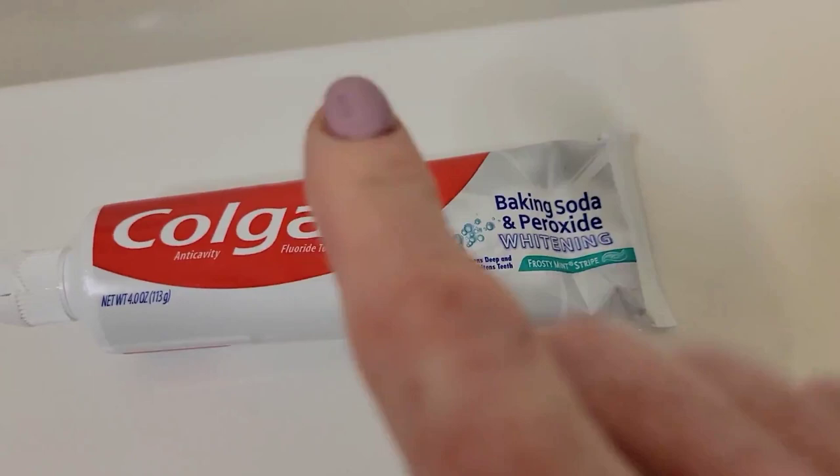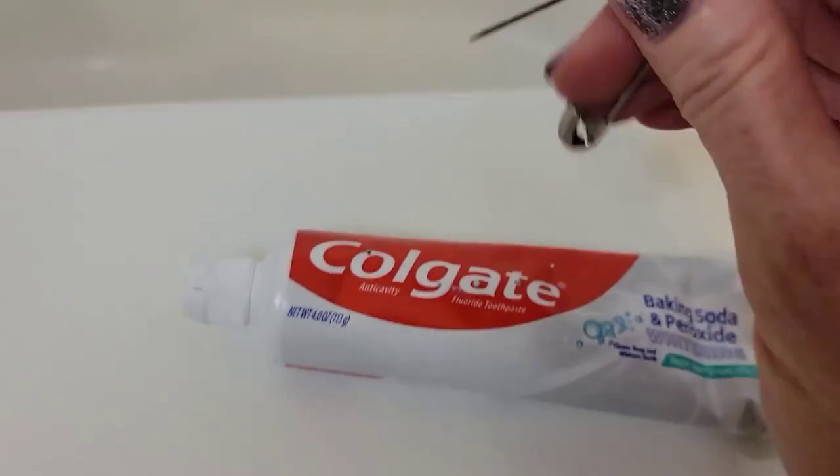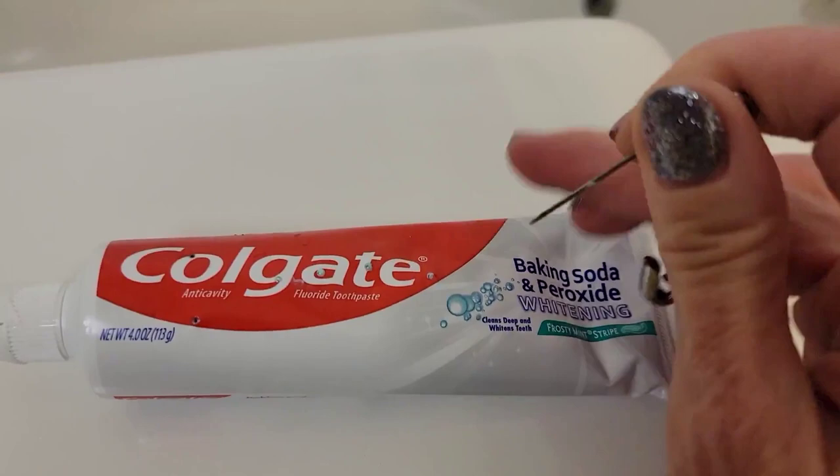This is such an easy hack, you are going to be amazed. All you need is a dollar store toothpaste — I didn't spend any more than that — and a safety pin or thumbtack. You're just going to poke some holes in it. How many holes? That's up to you. Just poke it all around on both sides.